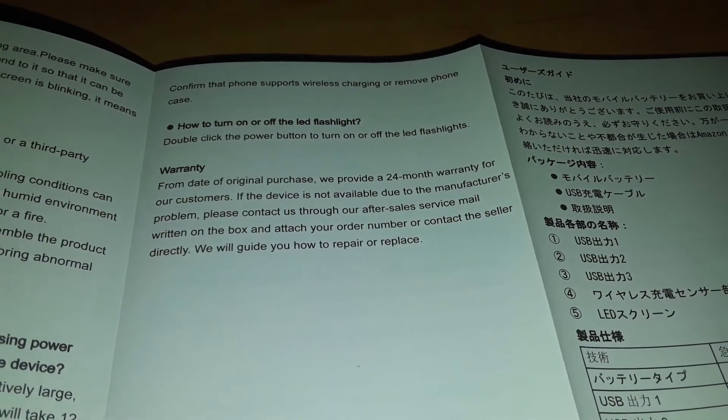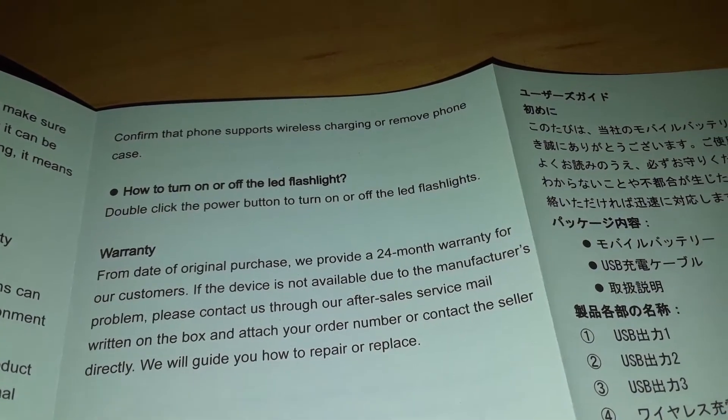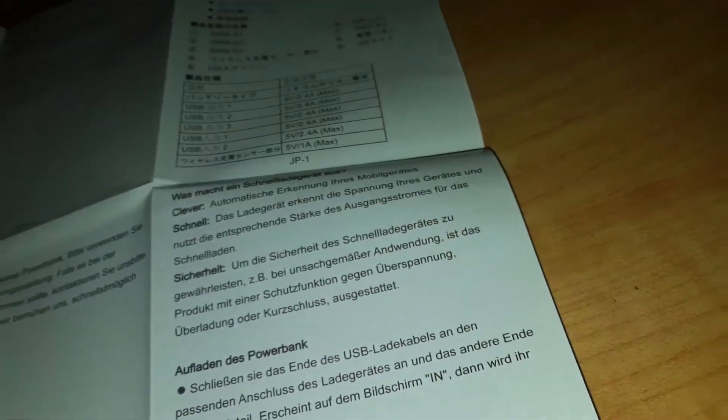So this thing needs to be cooled once in a while — don't use it in overheating conditions. How do I turn it on? Double click the power button to turn off. So if I just press it once, that'll turn it on — I'm guessing that's what it is. The rest of the instruction booklet is in another language. Alright, there's the instruction booklet. Now we're going to get into the thing itself.